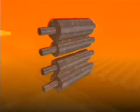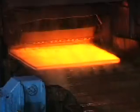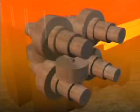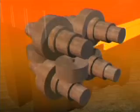Four-high stands have two work rolls in contact with the steel, supported by larger backup rolls to prevent distortion caused by the rolling force. These give greater accuracy for rolling flat products such as plate. Universal beam mills include stands with both horizontal and vertical rolls bearing on the steel simultaneously.